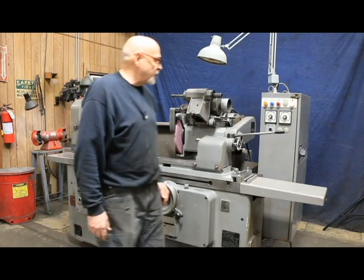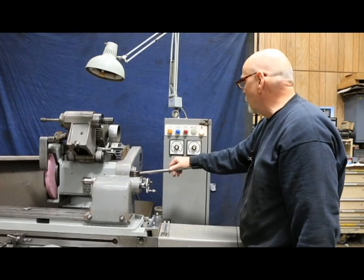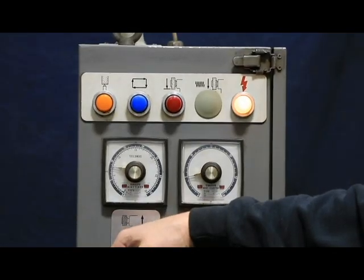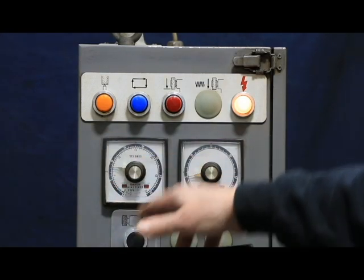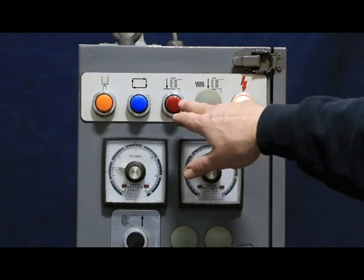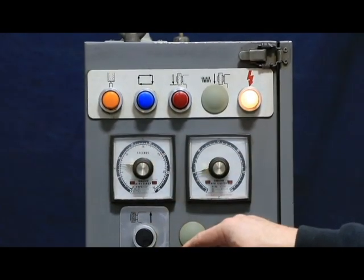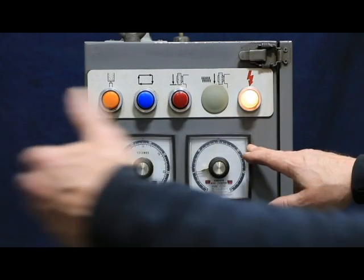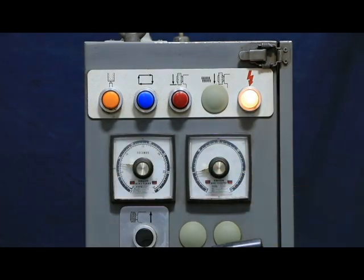Over here we've got two different timers. This one is in seconds — it goes from zero to 30 or 35 seconds — and you can adjust it as needed. This will come on at the end of the cycle: you'll get a red light indicating you're at the dead stop, and this will start timing down as a spark-out in plunge grinding. In traverse grinding, it switches over to a stroke counter, so each time your table goes back and forth it clicks down, and you can do as many as 30 strokes.